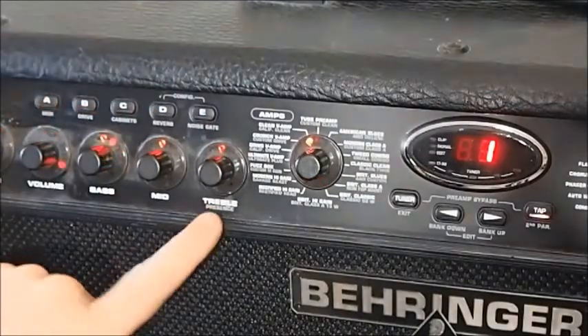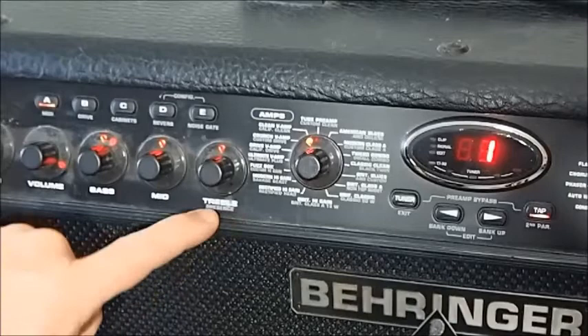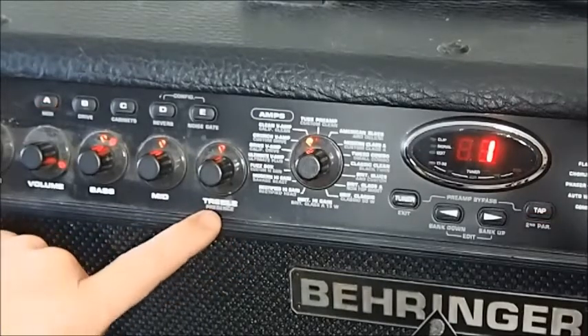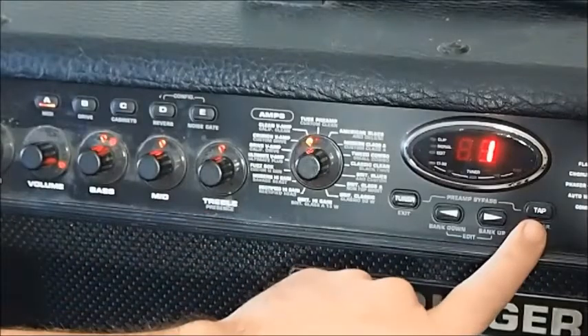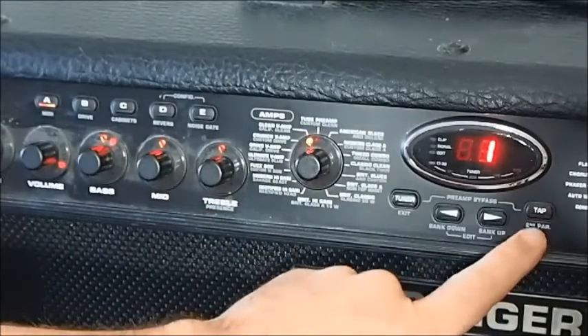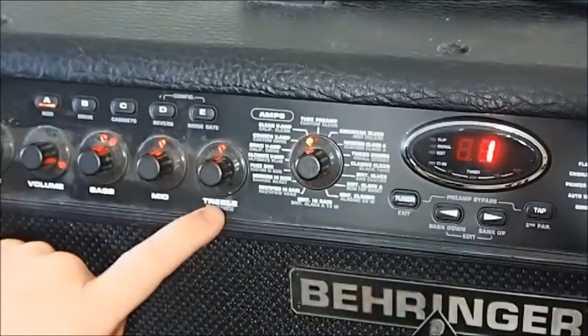I would draw your attention to the treble control. Underneath, 'presence' is written in grey — quite hard to see — but anything written in grey is accessed by holding down the tap button. So it basically works like a shift key. Hold down tap and turn this dial and you'll be controlling presence.